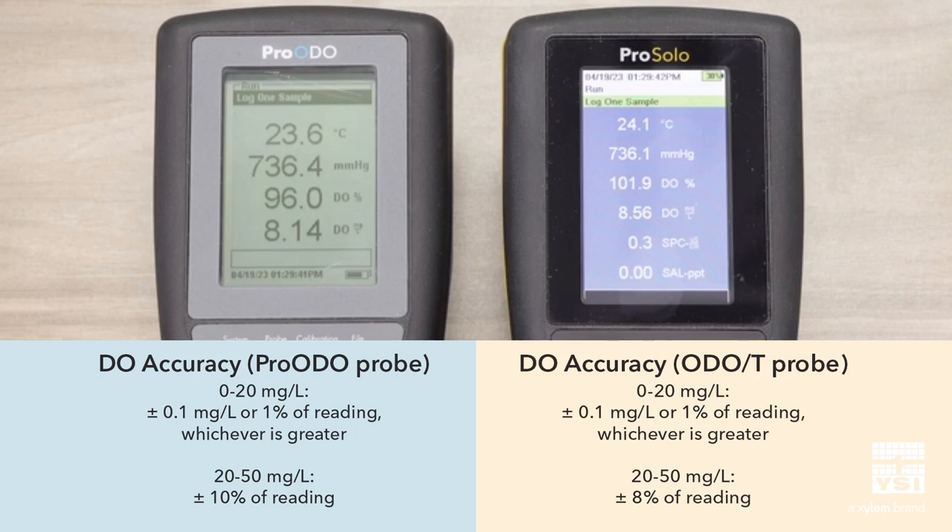As mentioned previously, the ProSolo uses the same sensing technology, resulting in comparable measurements to the ProOdio. We've also been able to improve the accuracy in high dissolved oxygen environments.